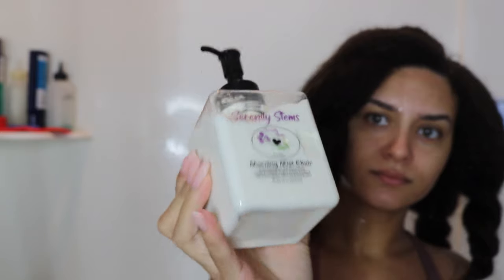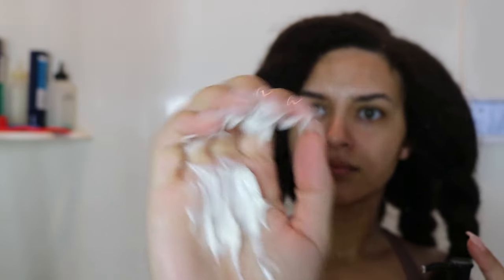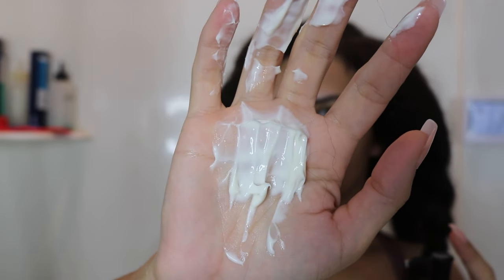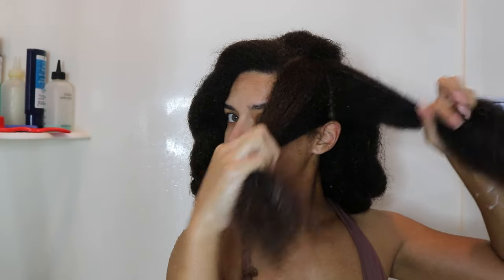After rinsing that out I went in with their multi-use product, which is the Morning Mist Elixir. It is a fragrance-free natural emollient that serves as a hair mask, deep conditioner, leave-in, and daily moisturizer for soft, supple tresses. It states that with gentle ingredients it is silicone and paraben free. It is a decadent elixir of olive oil, squalene, cocoa butter, and hydrolyzed oat protein to nourish and hydrate hair.